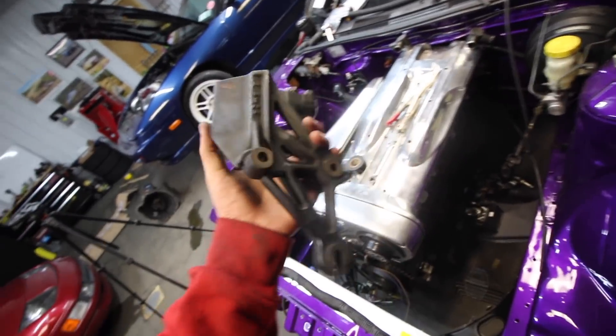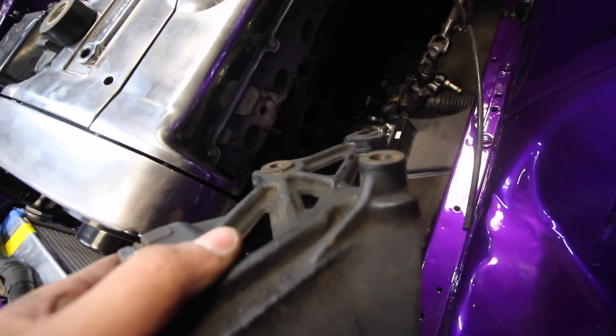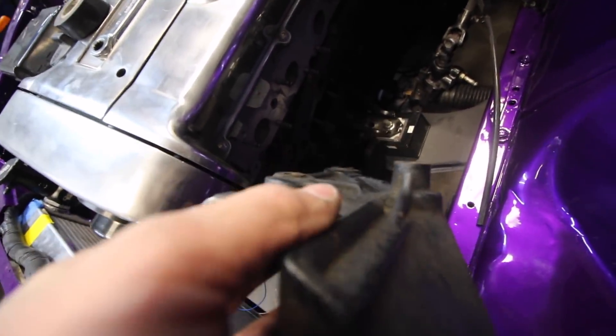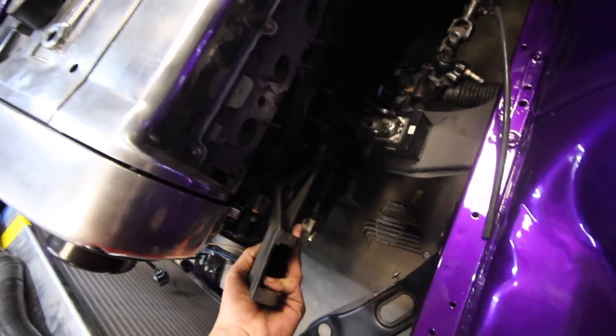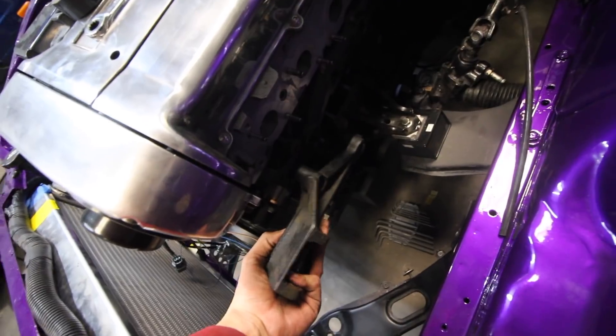For power steering, we're using what I believe is an RB25 unit — I'll have to double check. One of the front mounting points is way taller than the others, so we're going to need to shave that down so it sits flush against the block with the rest of the mount points.